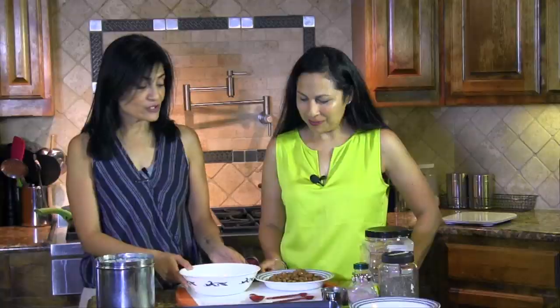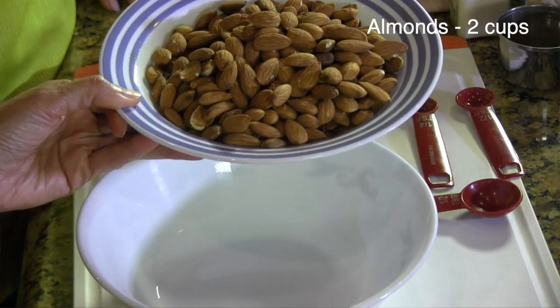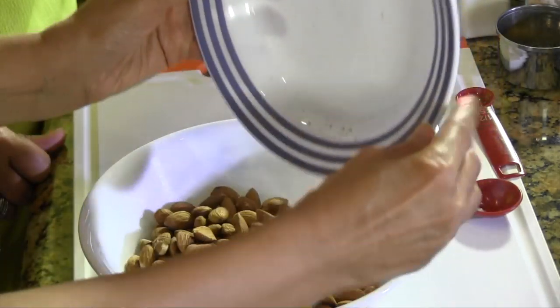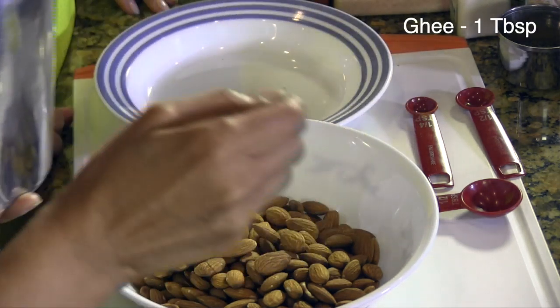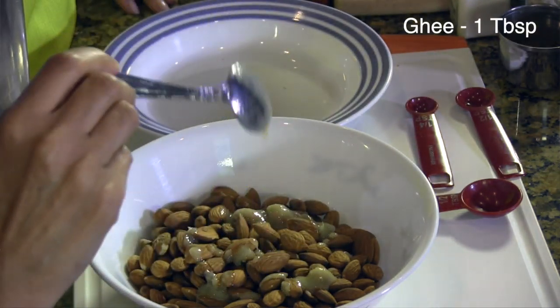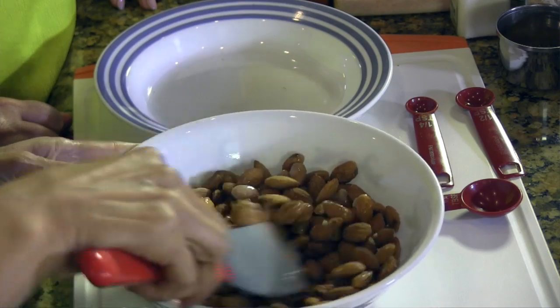First of all, we have two cups of almonds right here — these are just plain raw almonds. We have a bowl here, so we're going to drop that in there. We have some ghee over here, this is our homemade ghee, about one tablespoon, give or take a little bit. All I'm going to do is toss these almonds to make sure that each and every one gets nicely coated with the ghee.